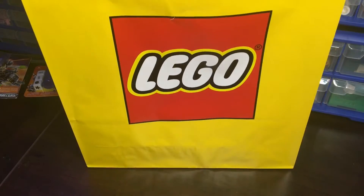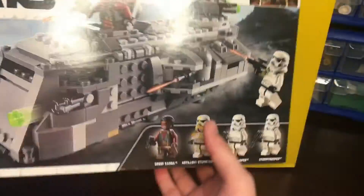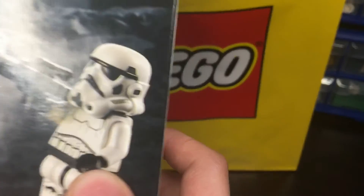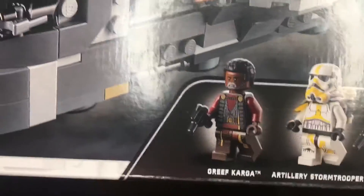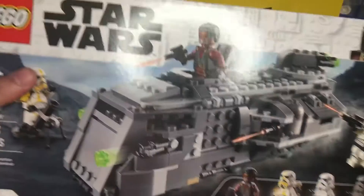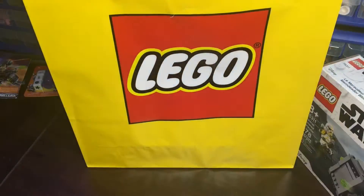Alright, so first thing we got here is the new Mandalorian set with the terrible stormtroopers. Their heads don't even move. It actually really sucks, but you do get some nice other two figures. And I wanted this set because it's almost like an army builder, and I thought the build had a lot of cool features in it. I did want to get the Mandalorian Starfighter, but they did not have it at the LEGO store, so that really sucks.